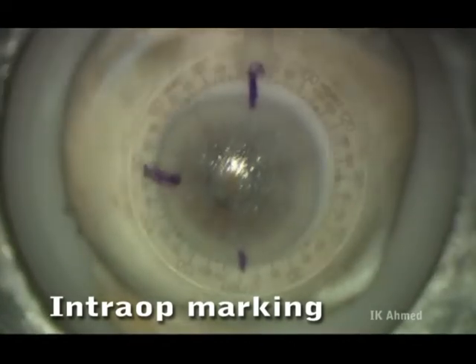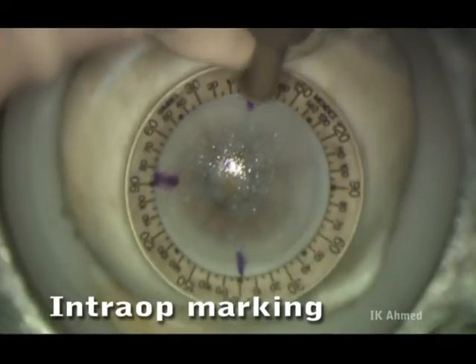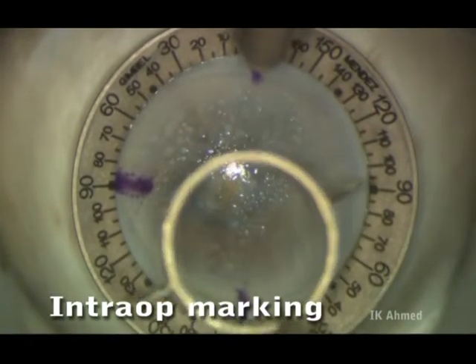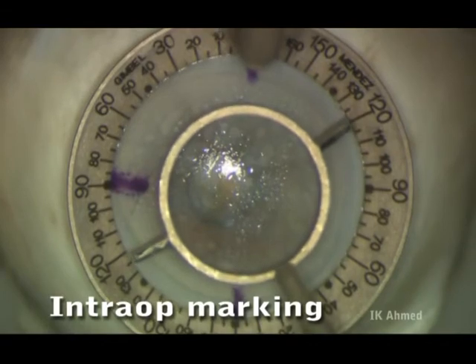Here we're preparing a two-ray marker which will be used intraoperatively with a graduated ring to mark the axis of astigmatism, using the three pre-op marks as a reference point.